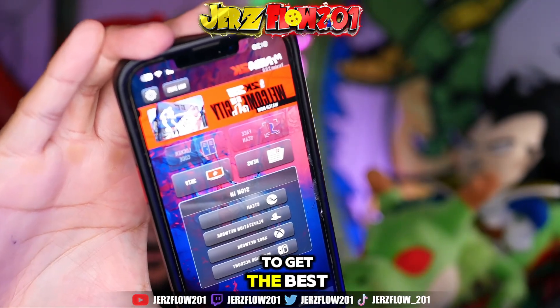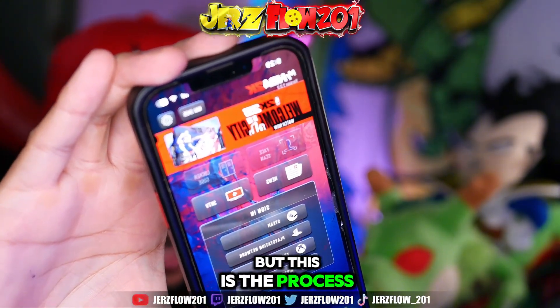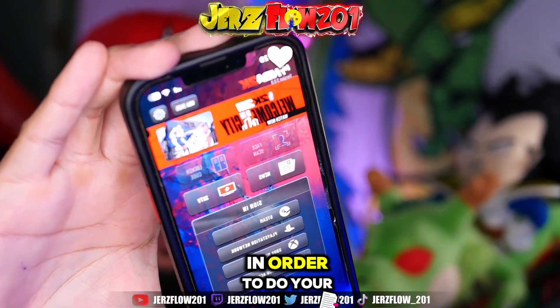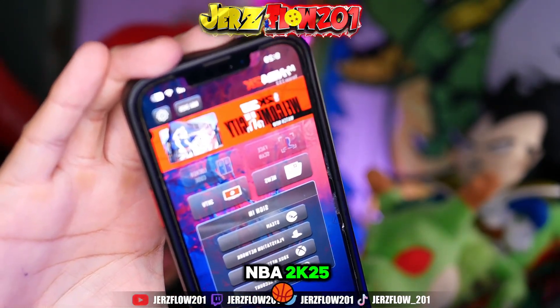In my next video, I'm going to show you how to get the best face scan because we've got to go outside and do a couple more steps. But this is the process and this is how you download the app in order to do your face scan. Make sure you guys drop a like and a sub — tips and tricks for NBA 2K25.